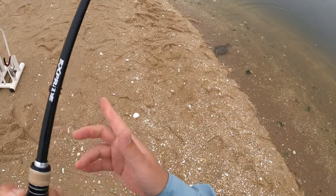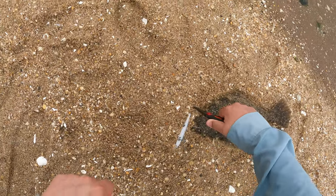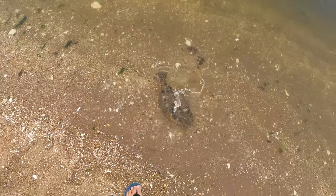I replaced all the treble hooks with Owner inline singles, and I'll leave a link to all the baits, gear, and tackle down in the description below.